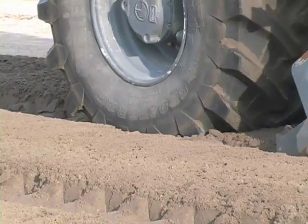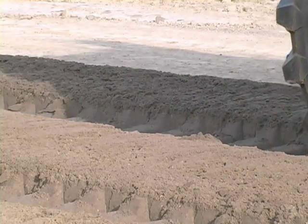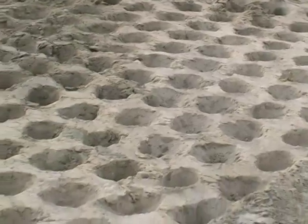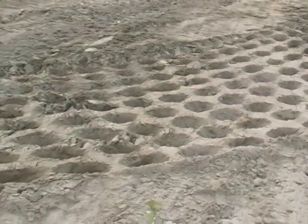After the contractor goes through and mixes up that sand and dirt real thoroughly, they will then take another piece of equipment called a sheep's foot. It's basically a big, heavy roller with knobs on it — that's why we call it a sheep's foot — and it will go through and compact that grade down real tight.